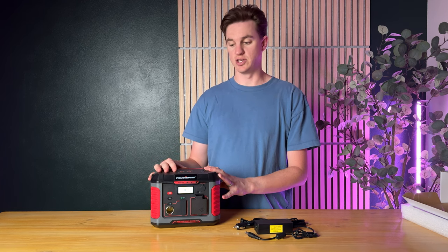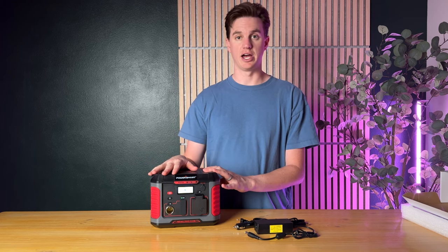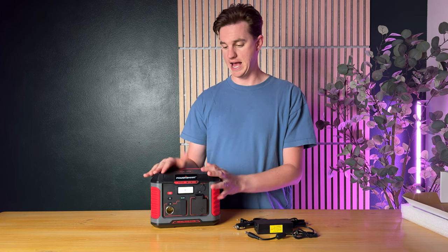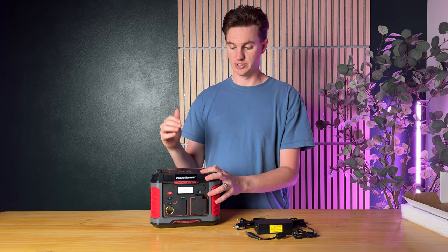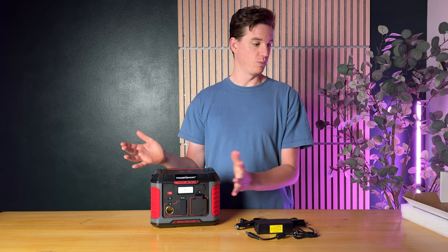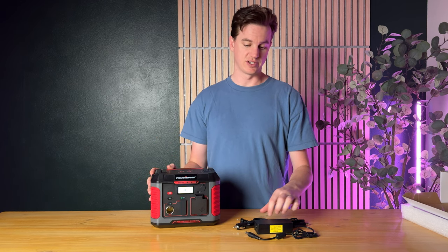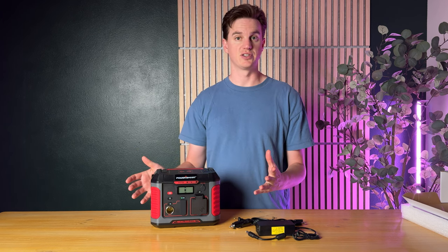I'm super excited to put it to work. I'm actually going to plug my mobile fridge into it, take it outdoors, and see how long I can run the fridge off of it, and also try the computer and phone options. Something I might think about later is adding the solar panel — I would love that to come in this package, but it is quite a big option, and you don't necessarily need it with the car charger and wall charger included. It's just a nice option if you're out camping.